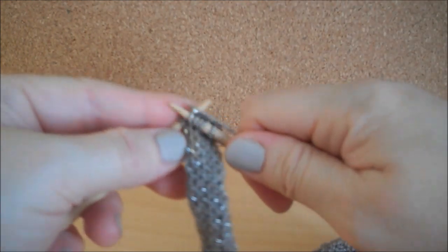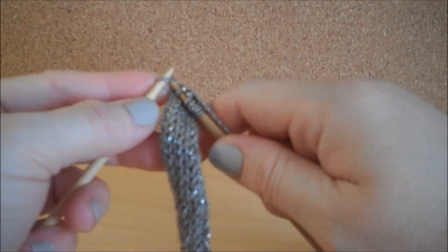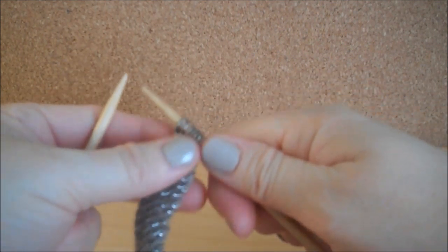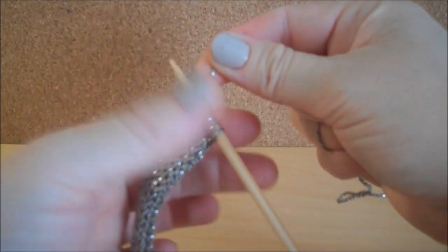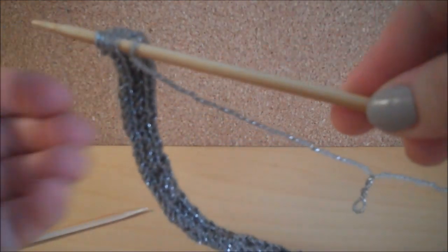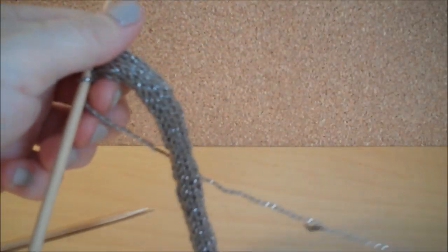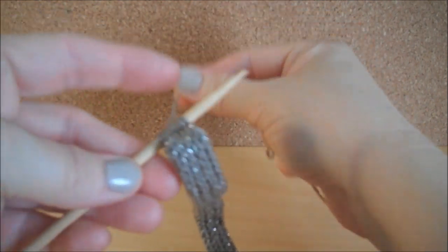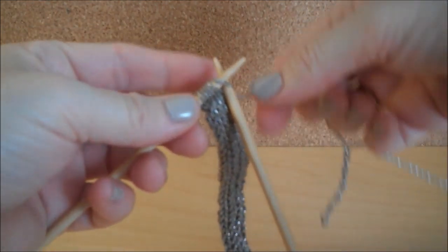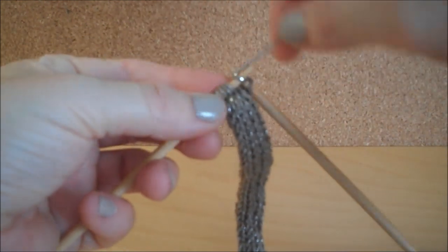So knit this entire row. Once you're done knitting, you just repeat. You just slide those stitches to the opposite end of your double pointed needle and knit again. You have the right side of the work facing you, and the working yarn is at the bottom of the row. You just take it up, and that is how the I-Cord is created.